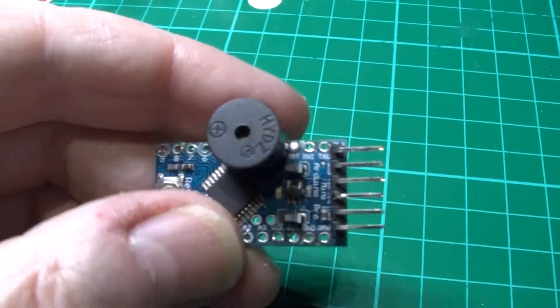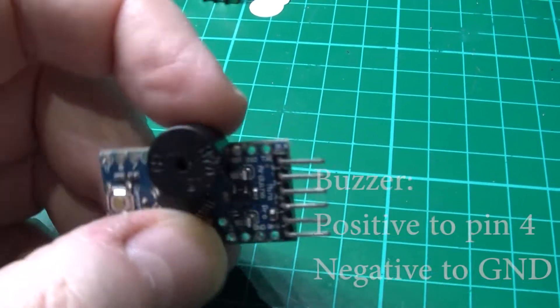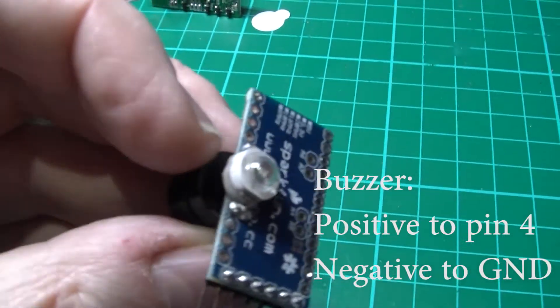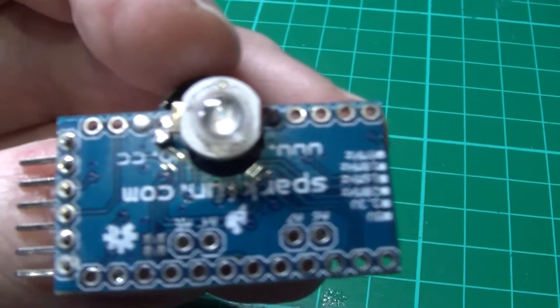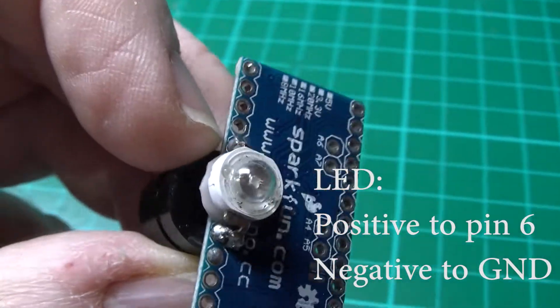I've soldered the buzzer with the positive going to pin 4 and the negative going to ground. The LED has the negative going to ground and the positive going to pin 6.